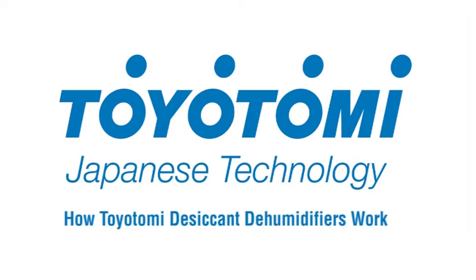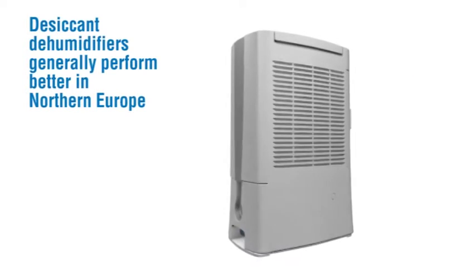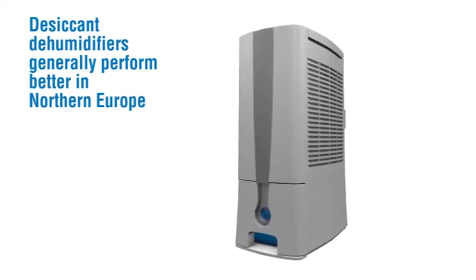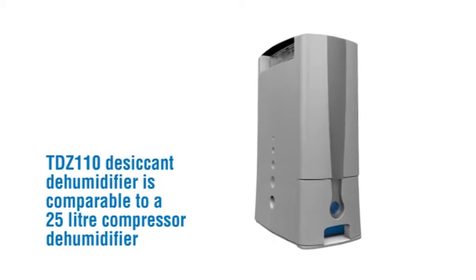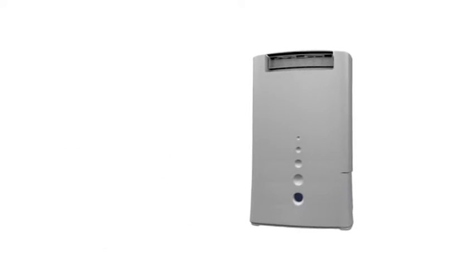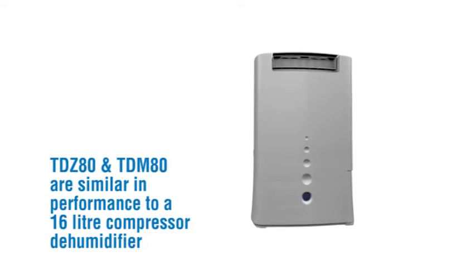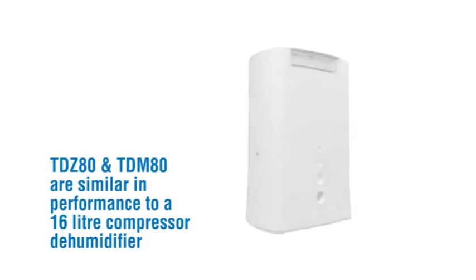How Toyotomi desiccant dehumidifiers work. Desiccant dehumidifiers generally perform better in Northern Europe. The TDZ110 desiccant dehumidifier is comparable to a 25-litre compressor dehumidifier, while the TDZ80 and TDM80 are similar in performance to a 16-litre compressor dehumidifier.